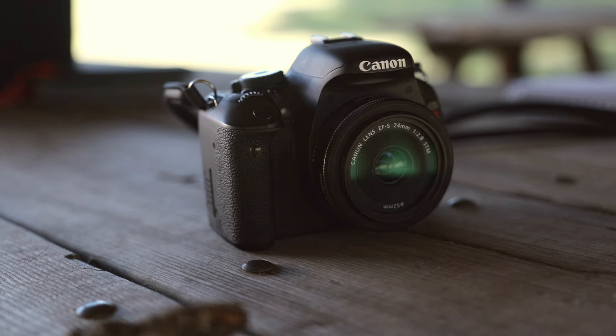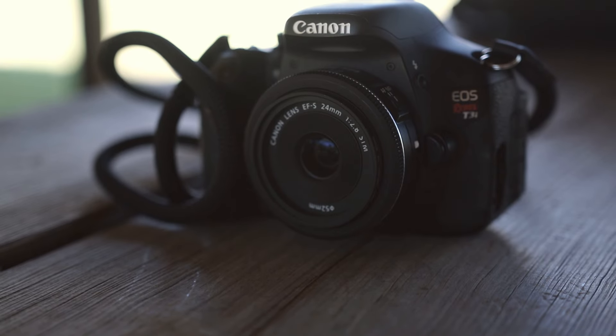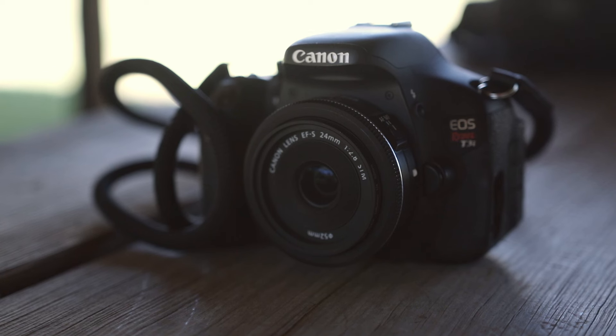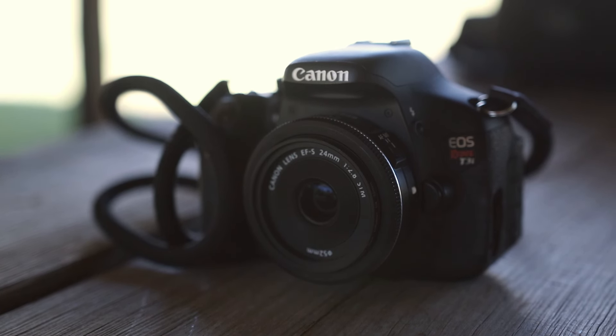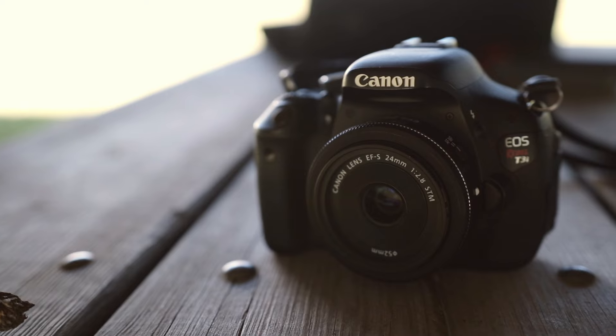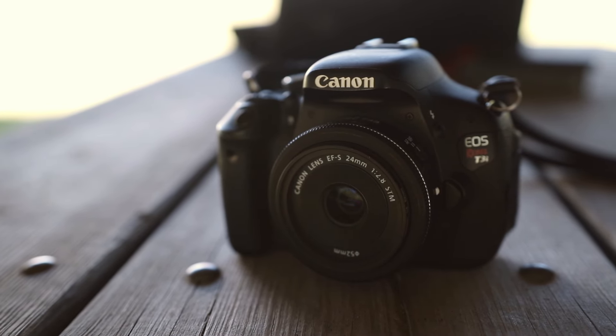Another reason I like this lens is the focal length. A 24mm on a crop sensor is right at 37 or 38 millimeters, and that's almost 35mm — which is what everything is based off of, what they call full frame. To me a 35mm focal length is the most natural looking. I think it's because we've been conditioned through popular photography and popular videos — it just looks the most natural.